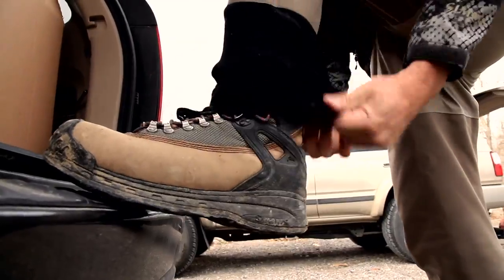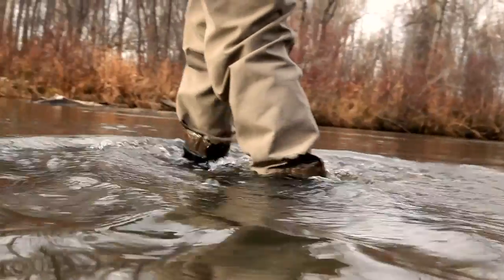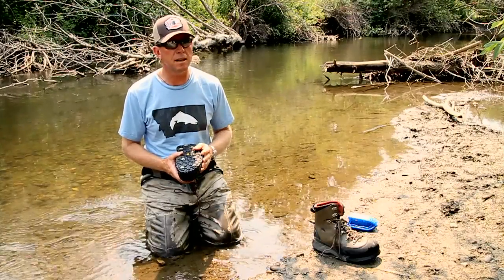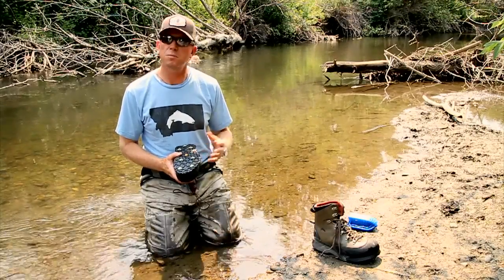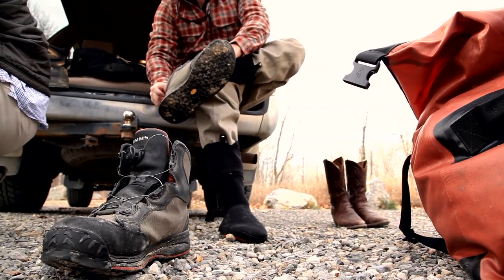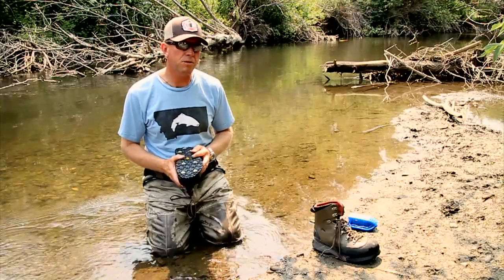From a company standpoint, we're trying to move more towards a felt-free boot story at Simms, because we feel that trying to protect our rivers from the invasive species that have been linked to felt — and the spreading from river to river — by going with stream tread and the clean stream design, we can help minimize the impact we're having on our fisheries around the country.